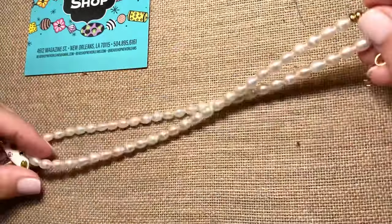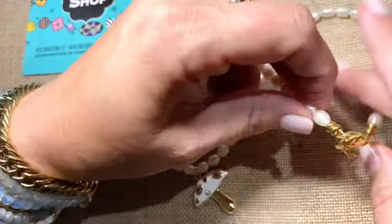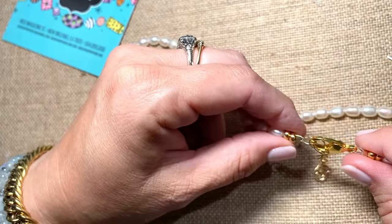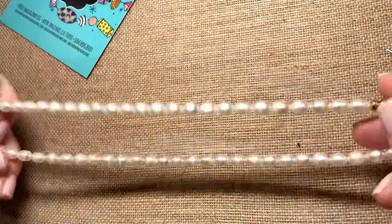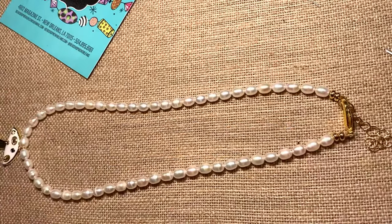And we have a cute mushroom pearl necklace. This is probably one of the most common attachments that we do at the shop. After people string up their own piece, we offer this as a service, but it's great to learn to do it on your own as well. Hope you enjoyed — thanks for watching.